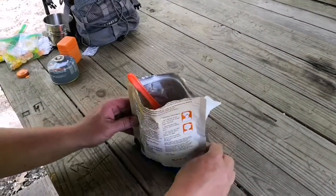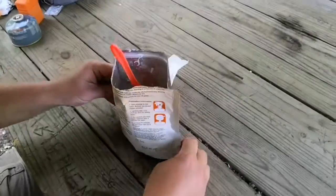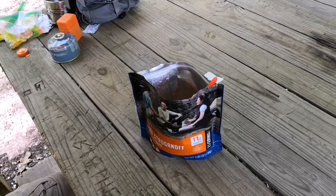These things last forever — this one is dated May 2049. So 29 years from now you could still eat this and it'd be good.